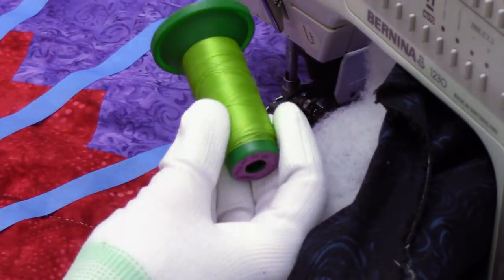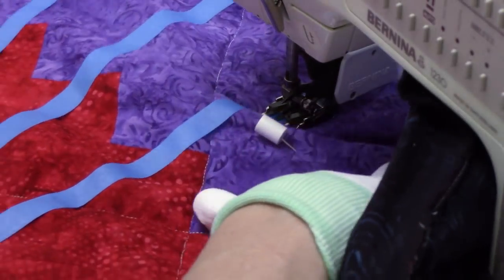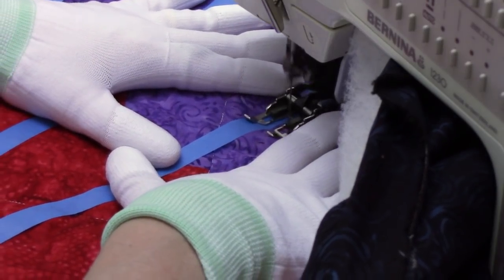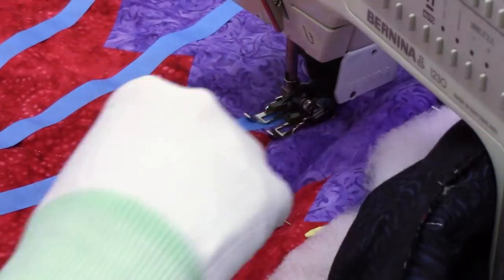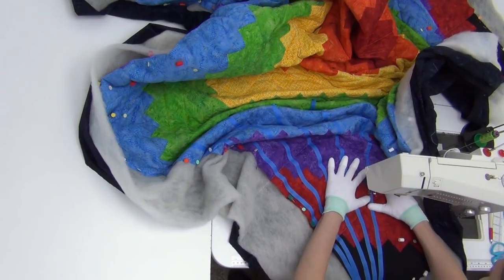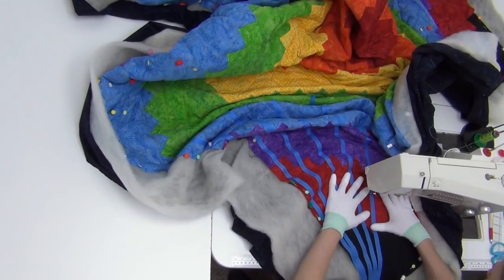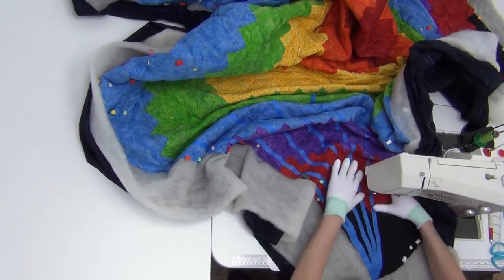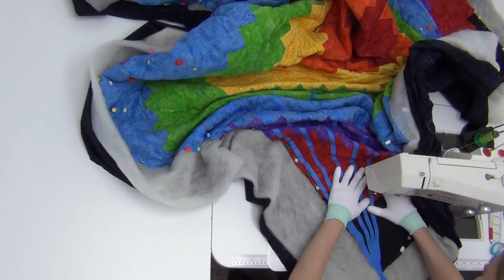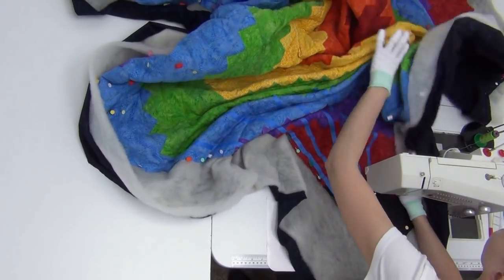I've changed thread colors again — the thread color I'm using right now is apple green, that's 5730 isacord thread. This is going to look really good over the blue, purple, red, and black. Green and purple and blue are all tertiary colors, meaning they're right next to each other on the color wheel; it opposes red completely. Red and green are Christmas colors — they go together really well too. I like the idea of picking one contrasting thread color and stitching it throughout the section, or you could pick just one thread color for the whole quilt.